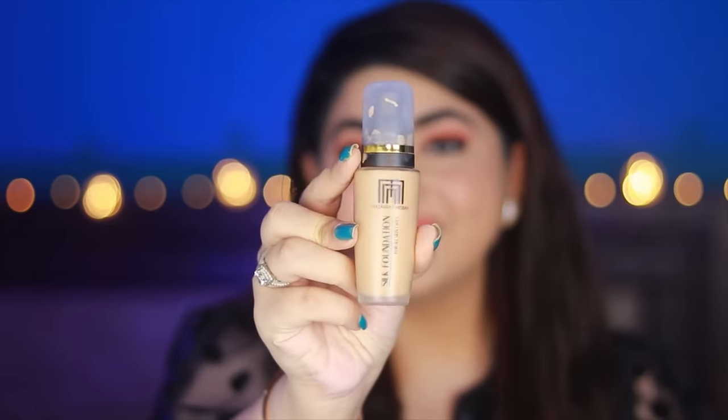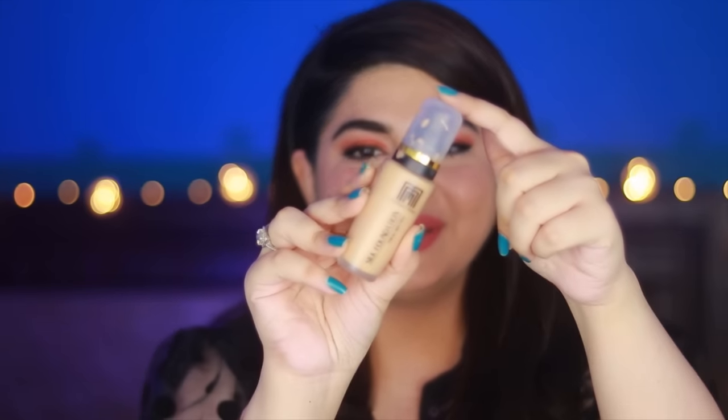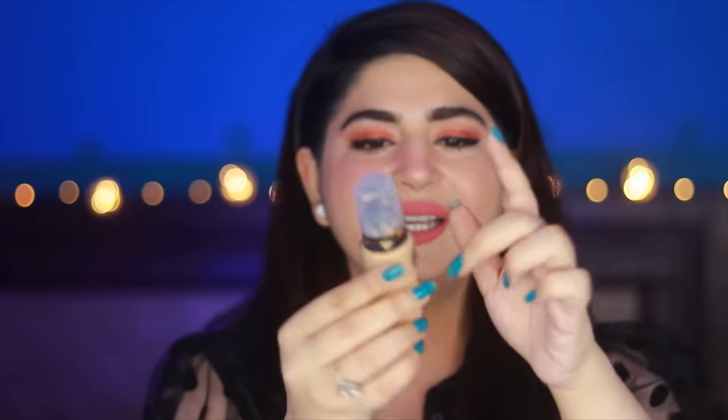Now it's time for the foundation you've all been waiting for since you saw the thumbnail — the Musarat Misbah Silk Foundation. You know Musarat Misbah has been around for years in Pakistan; it's not a new brand. Let's talk packaging: it comes in this kind of bottle with a pump, there's a logo, an expiry date on the back, it says shake well before use, and the shelf life is 24 months. There aren't many other ingredients or details on the packaging.